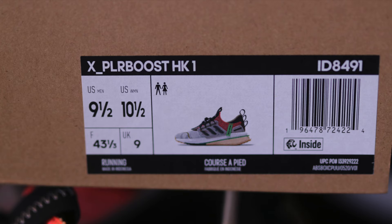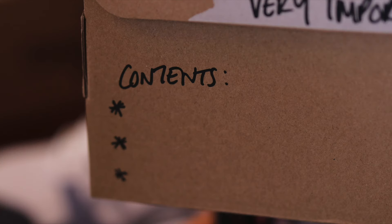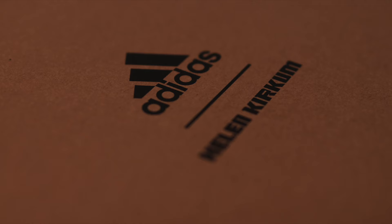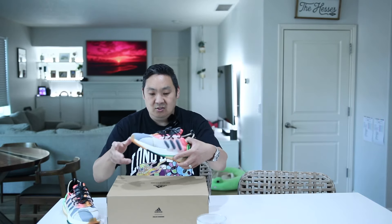So without waiting any further, we have the Explorer Boost with Adidas done by Helen Kirkham. If you're not familiar with her, hopefully I'll give you some information about who she is. First of all, from the box it says 'very important things, contents' and then it has a couple stars right there. It also has a nice clean branded logo, but the shoes are by far where these things shine.